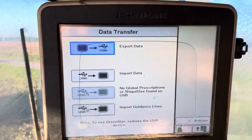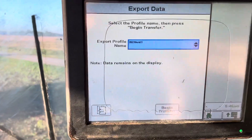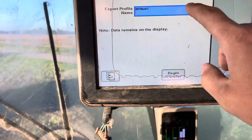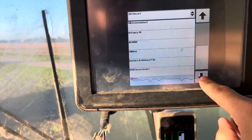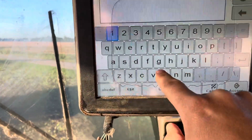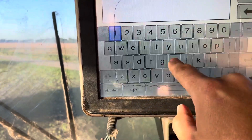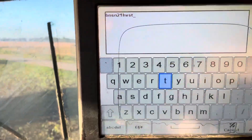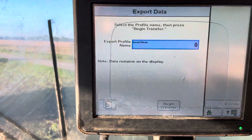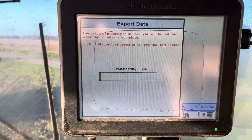You've got the options of export data, import, import shape files, and guidance lines. We're going to export data. This is where you do a profile name. What I like to do — because you may deal with multiple people — is scroll down, go to New, and I'll call this one. I always abbreviate for the farmer's name, and then '21 harvest,' and hit Accept.